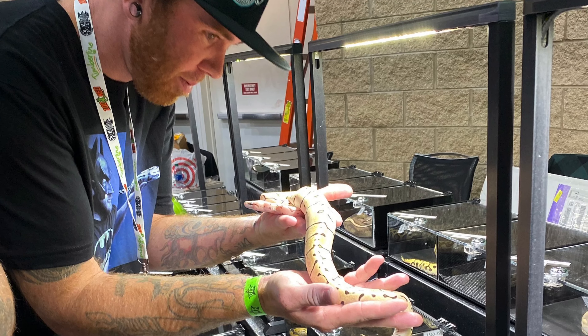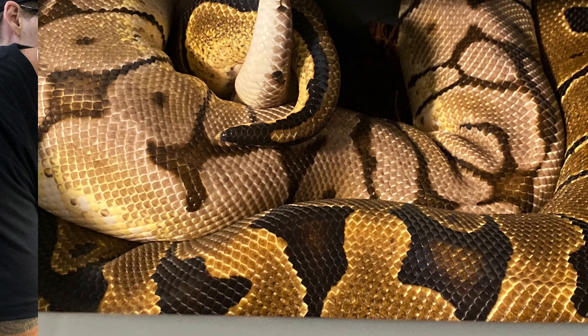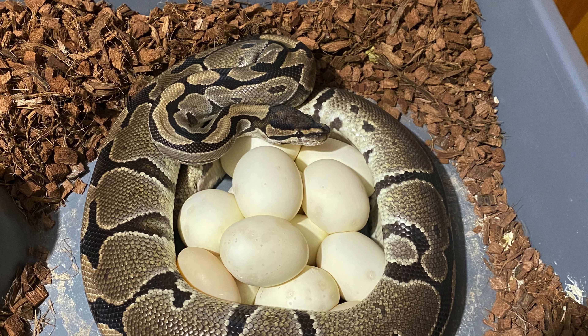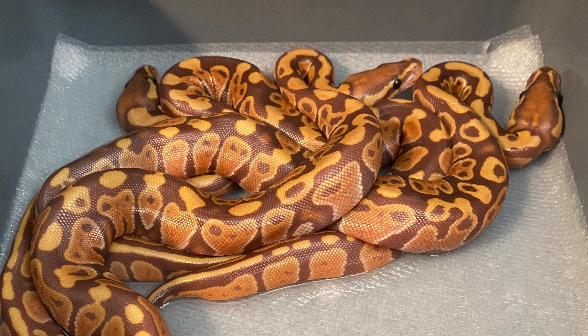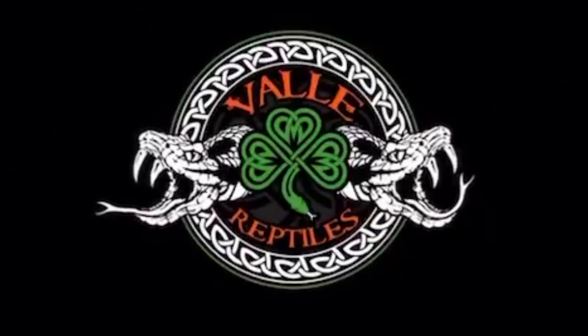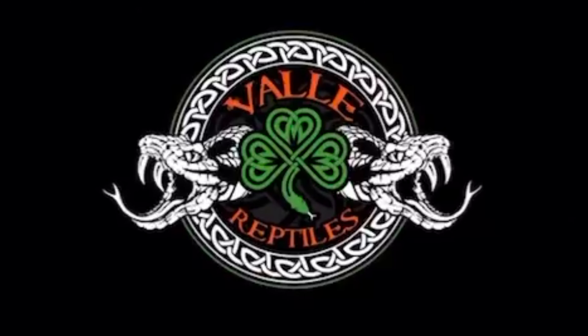Welcome everyone, I'm Zach and this is Valley Reptiles. I'm here with Jordan from Scalespan Ray Reptiles and we're going to pull Clutch number 8. First off, I'm going to show you the male that sired this clutch, so let's go check him out.